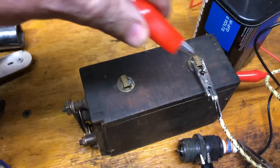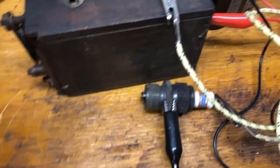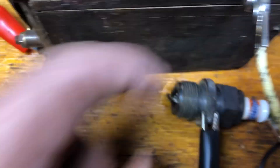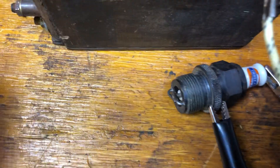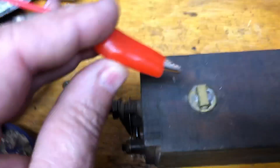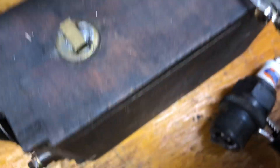Now we're going to clip another lead onto the positive side. When we complete the circuit and touch on here, we should generate a spark — we should be able to see it spark at the plug. Rotate that a little so we can see it better. Again, touch up here; you should hear the coil buzz and see a spark on the plug.